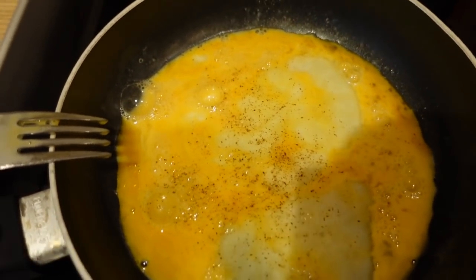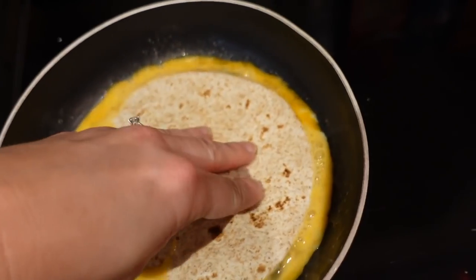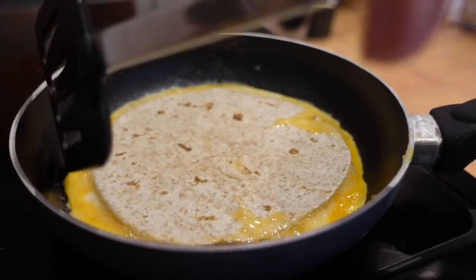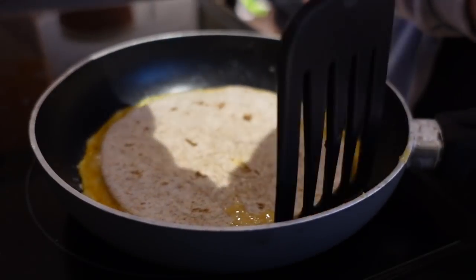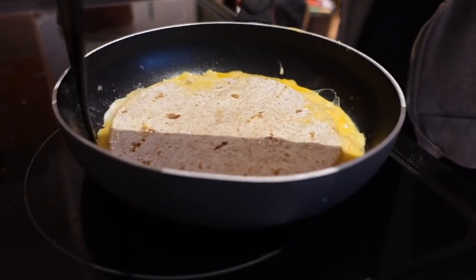Right, as you can see it's going a little bit white — this is where you still want it to be sticky on top so the wrap will stick to it. Pop the wrap on top like that and just leave it. It's starting to bubble a little bit around the edges. This is so much easier if you've got a non-stick pan — mine is getting a little temperamental because I use it so much.